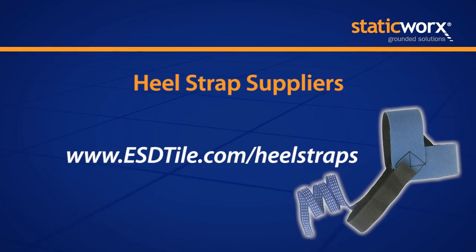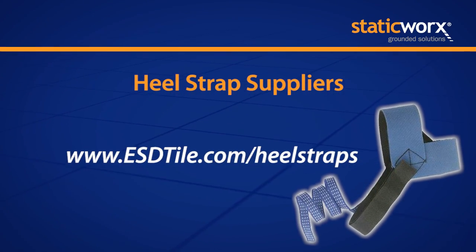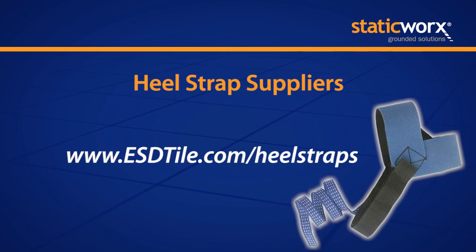And that system includes footwear. Heel straps like this are relatively inexpensive, and there are a number of manufacturers around the world. There are a couple of links on our website. So when you qualify the floor based on S2020, you want to be looking at the footwear, the floor, and the interface.